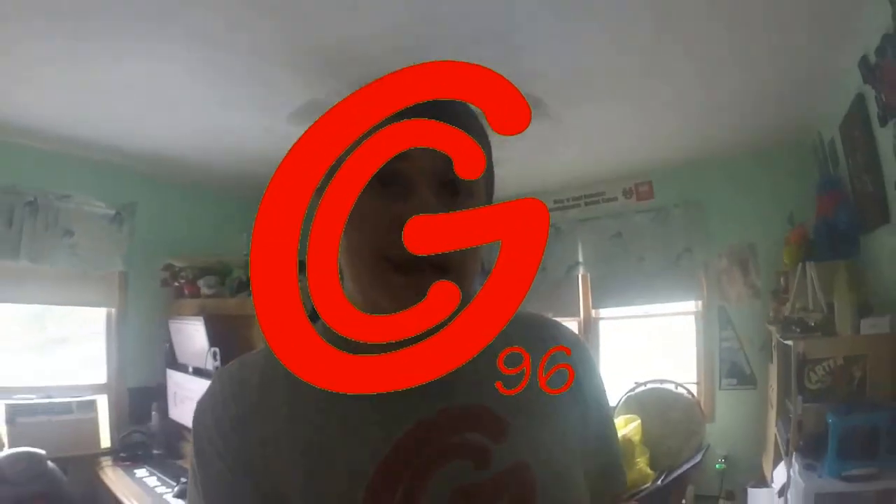Hey guys, welcome to a day in the life of Greg, episode 3. Today I gotta go make an HTC Vive orc, so I'll see you when I get there.